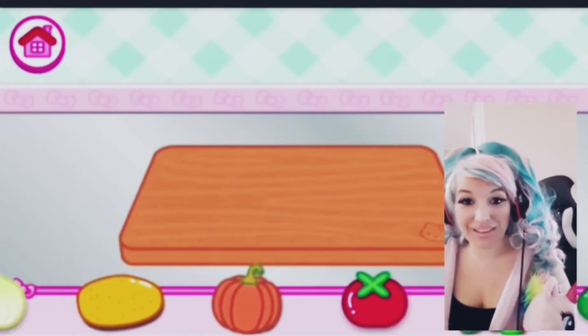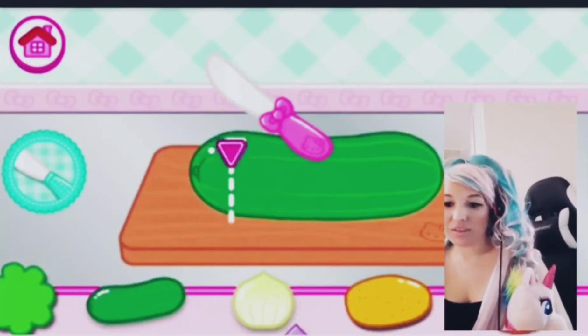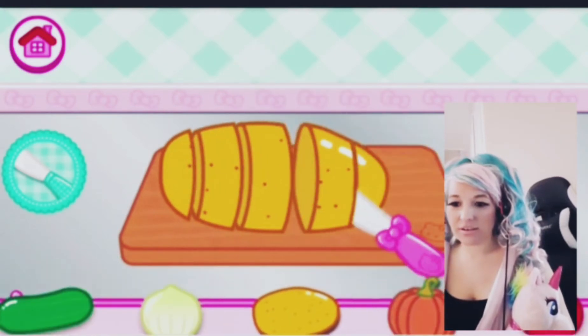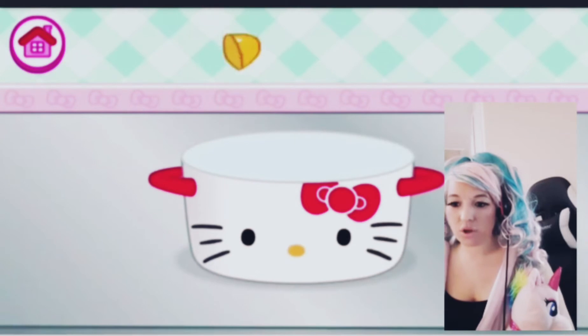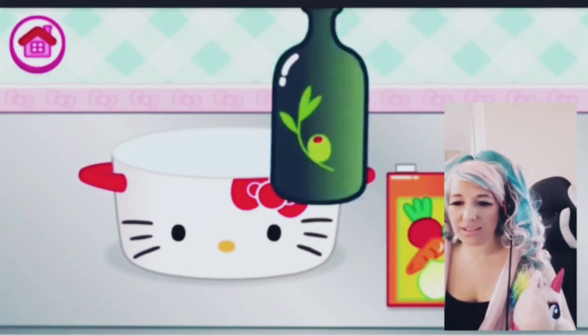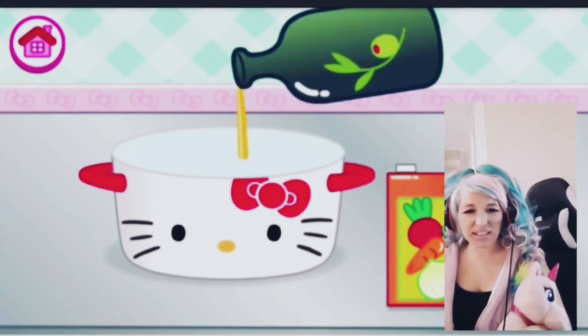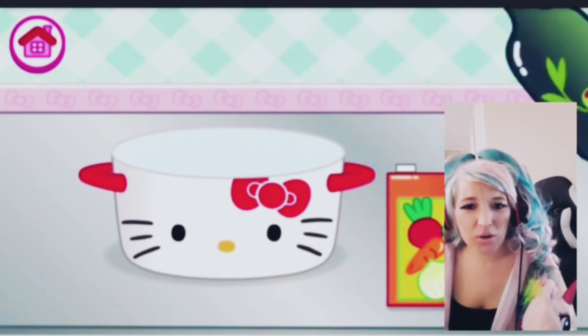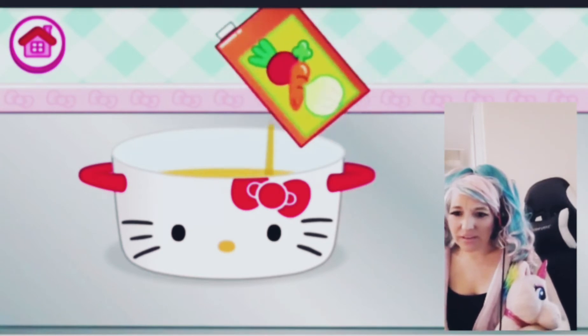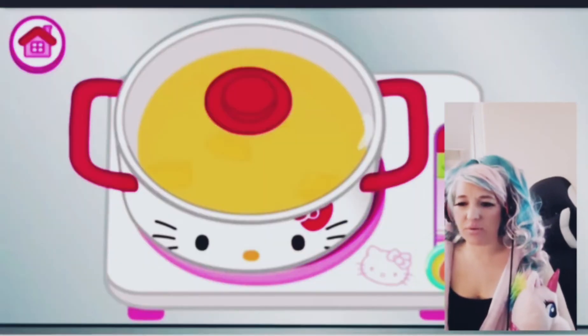So we pick our vegetable, then slice it — slice, slice. Oh, now what? Put it into the pot. Pour something — what is that, what's pouring in there guys? Can you comment down below and tell me what that was. Okay, now we've got to put the heat up I think.